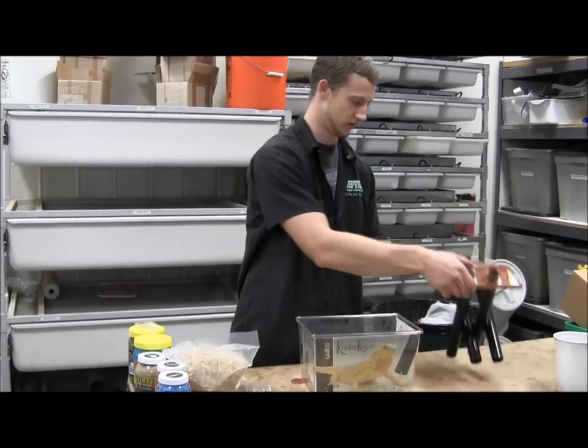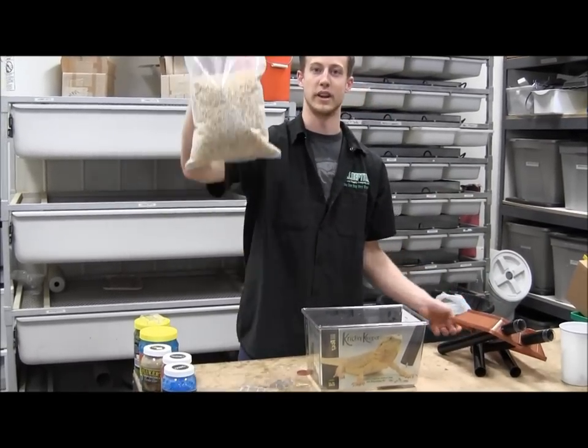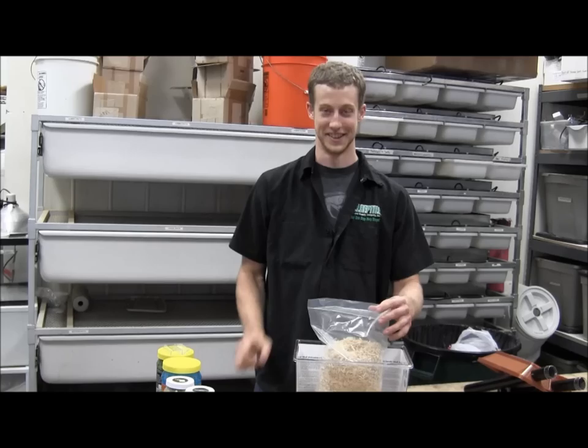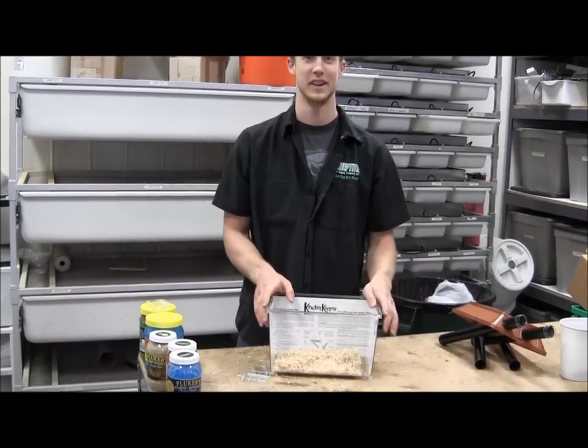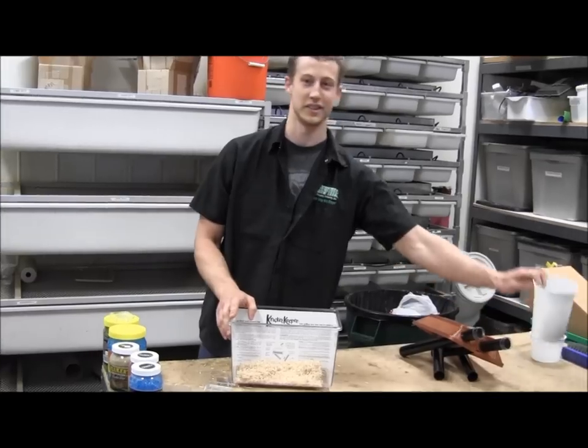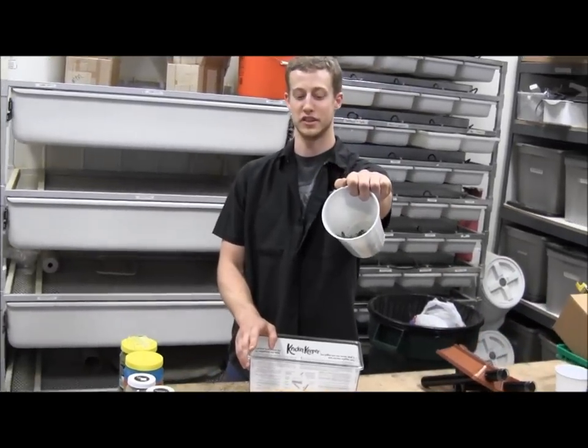It's waiting to be fed off. So we take our bag of shredded Aspen and put that in there. Now that we have our magically filled Cricket Keeper, we're going to add our crickets — I've already pre-distributed them into this cup.